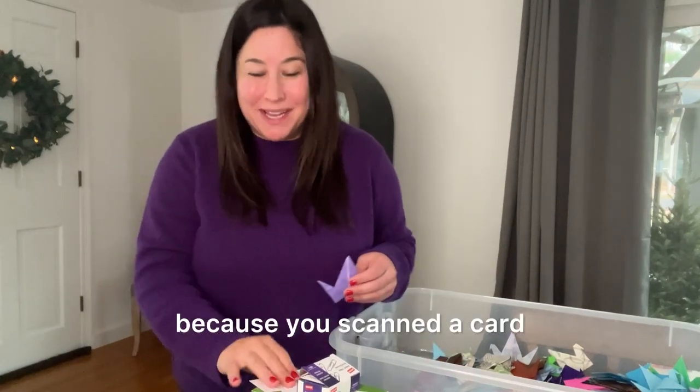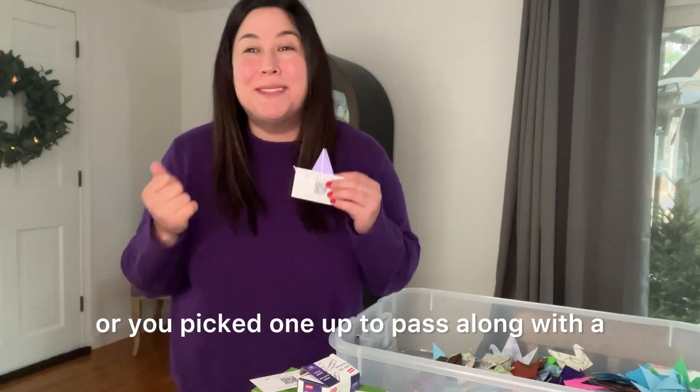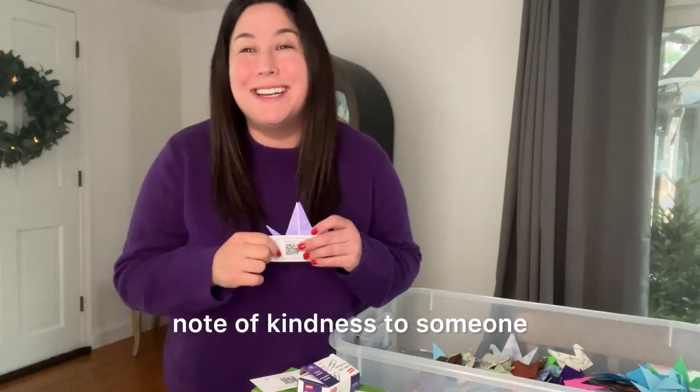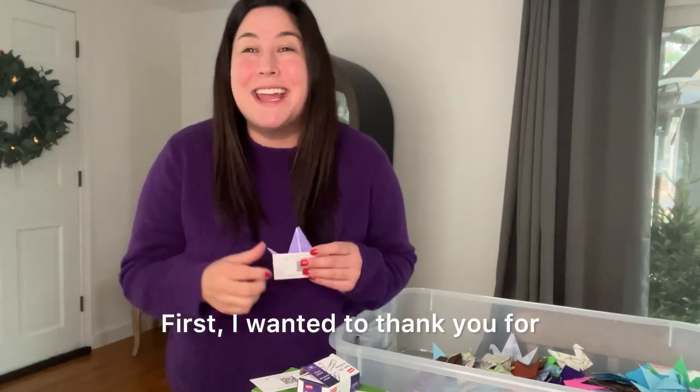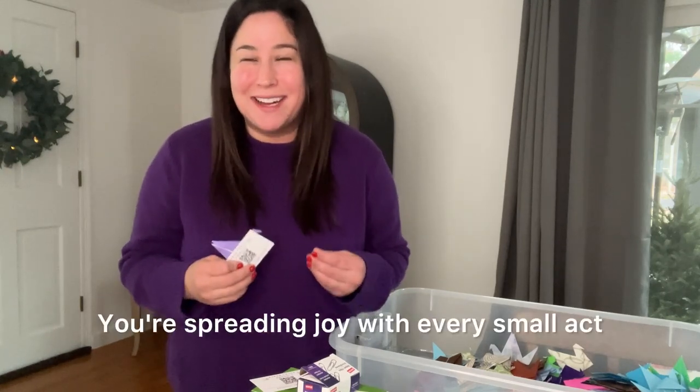Hi guys! You're probably here because you scanned a card that you got from someone on a crane, or you picked one up to pass along with a note of kindness to someone. I wanted to thank you for what you're doing to the community — you're spreading joy with every small act that you're doing.